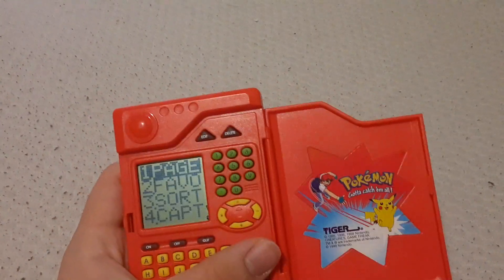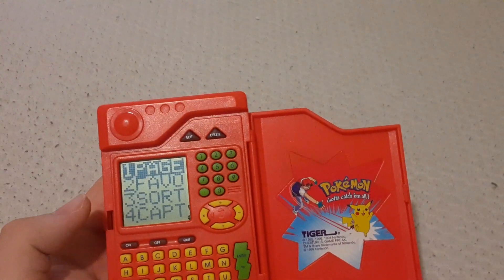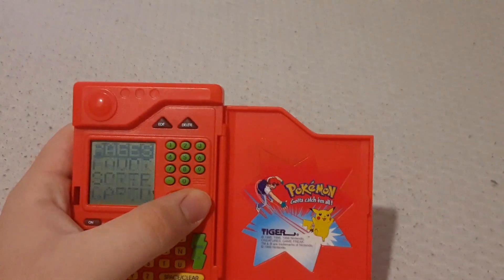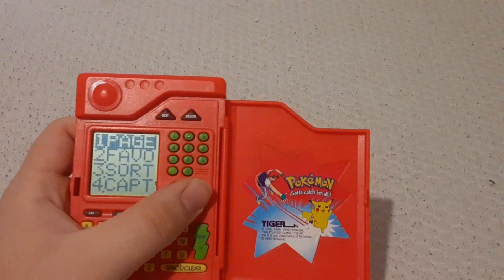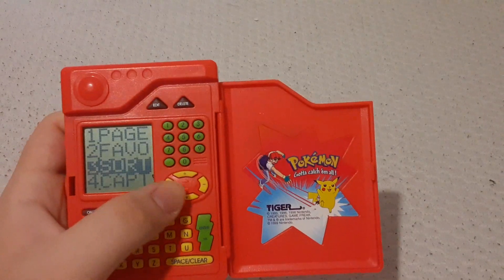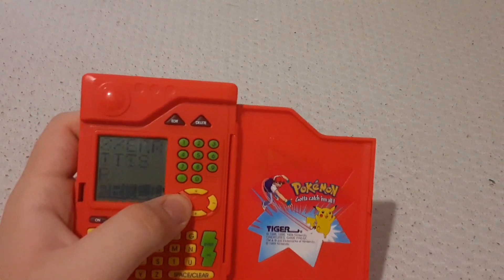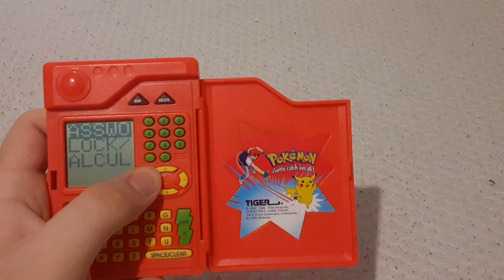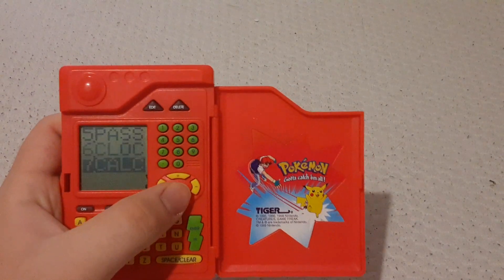You can press any button to get in — I normally press Enter, except off and quit. You have pages slash search; you gotta scroll through this thing a lot. Favorites. Sorter. Captures, or rather capture list. You've got a password you can put on this — I personally would not put a password on this. A clock. And a calculator.